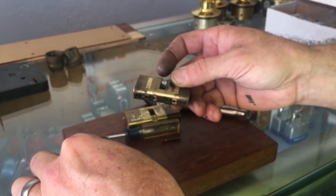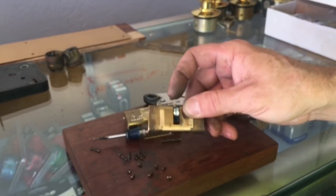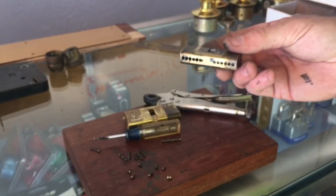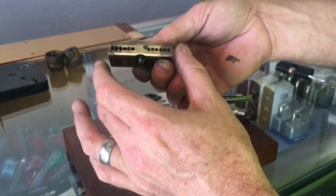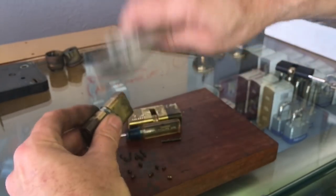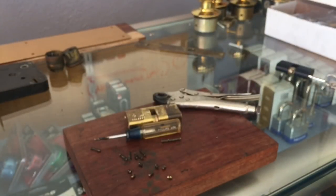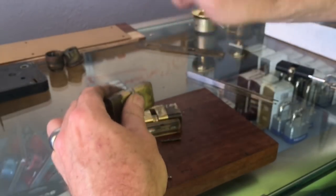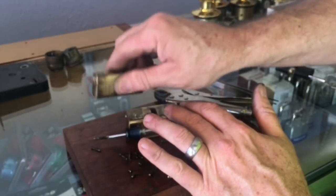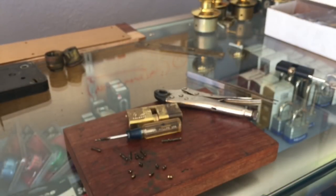I'll take this moment to notate — I lost one, so it's not a good idea to lose one, because they're a special size. Regular pins won't fit in here like out of your pin kit because they're too big. Master padlock pins will actually work, but not great.